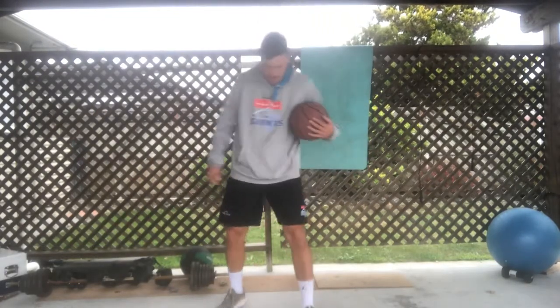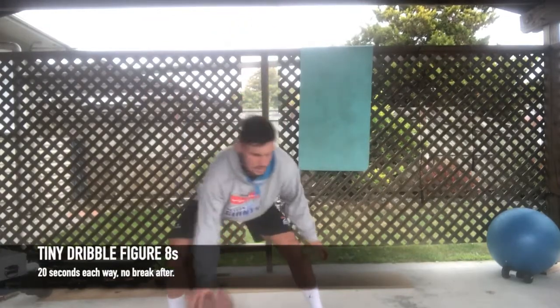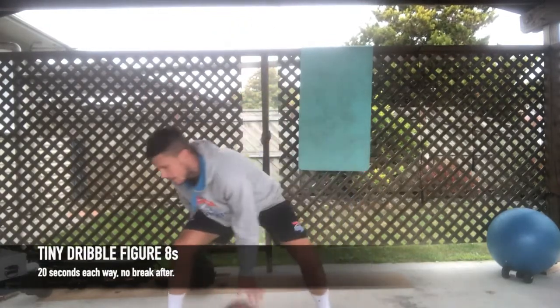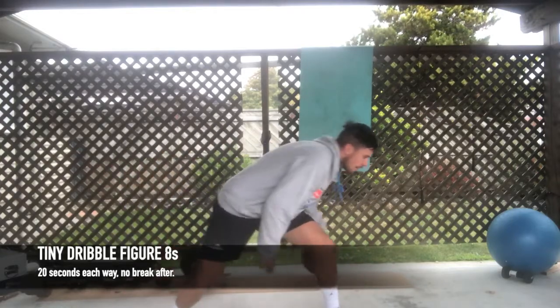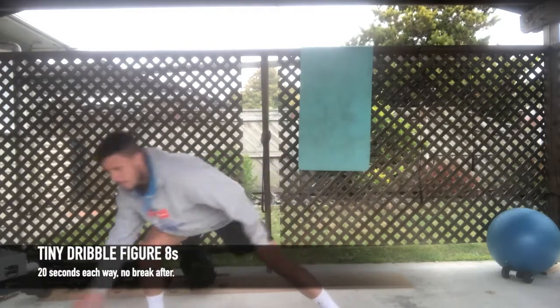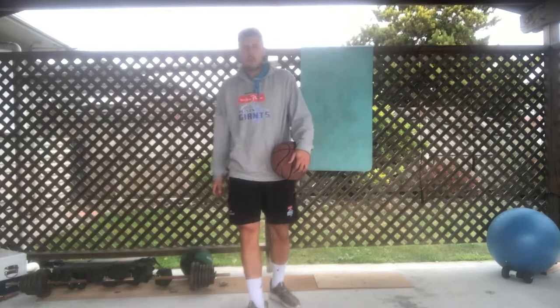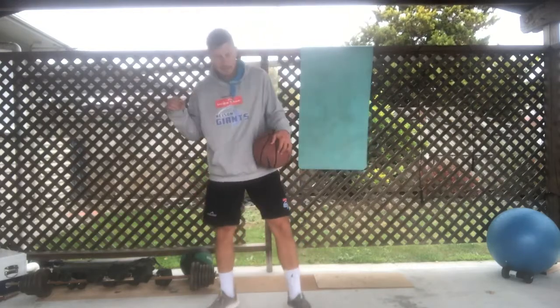After that you've got a tiny dribble figure eight. Start with a wide base, using your fingertips to do really small dribbles. That's your tiny dribble figure eight.